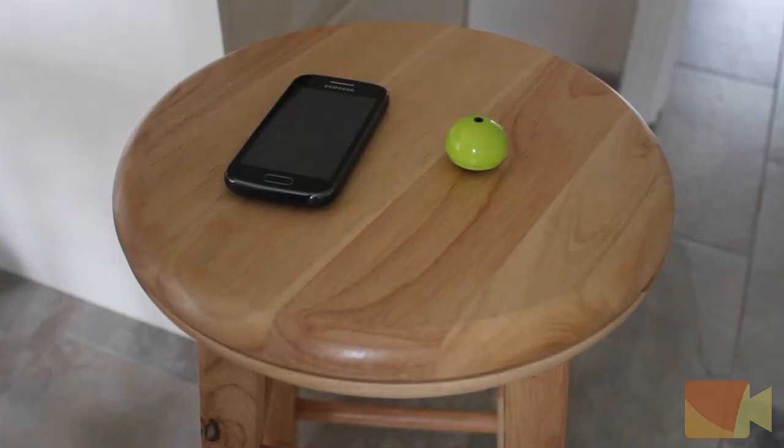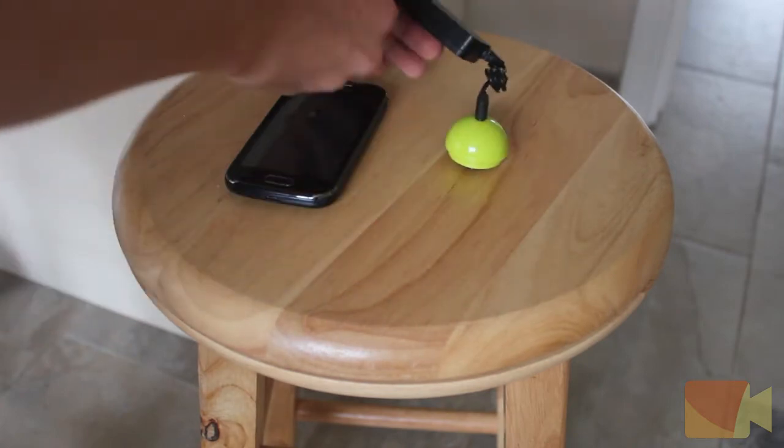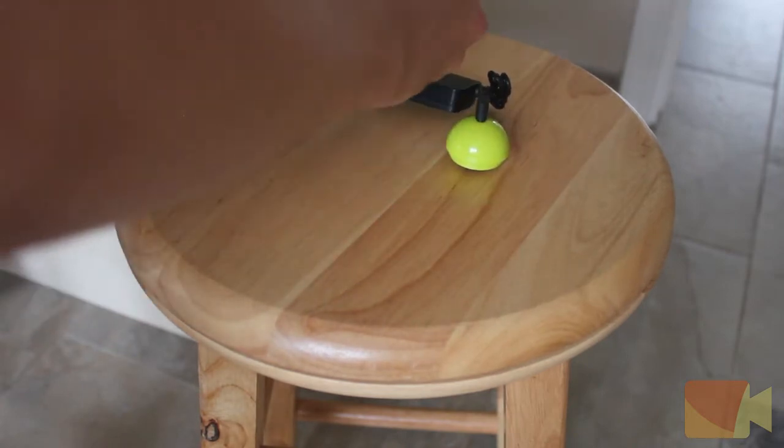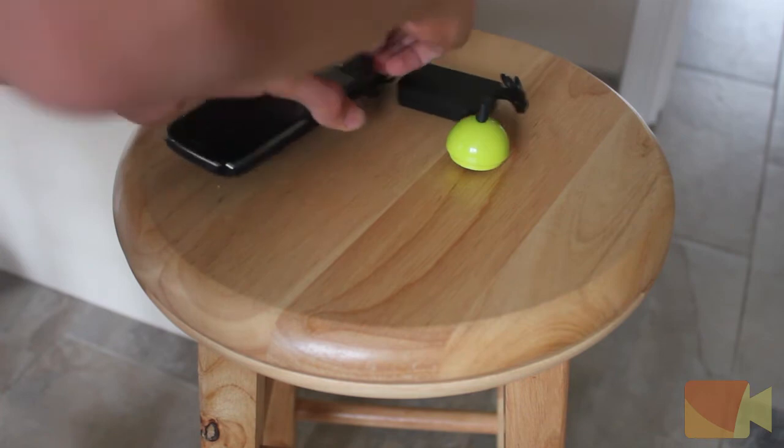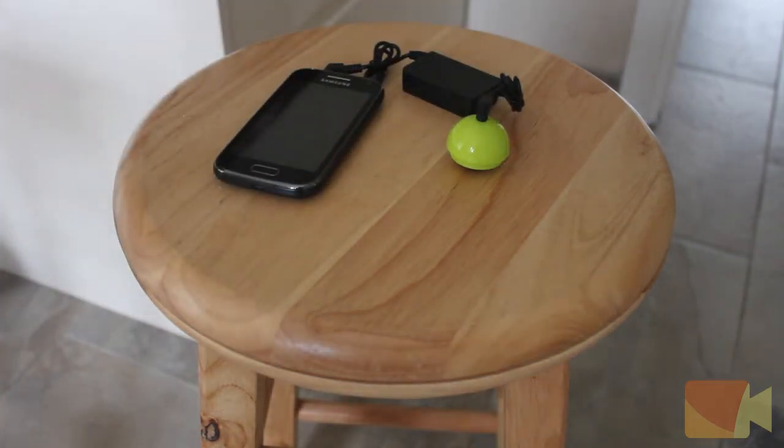The Mighty Boom Ball has a frequency of 500 Hertz and can be used with iPhone, iPod, iPad, Android devices, smartphones, MP3 players, laptops, or any other devices with a standard headphone socket, but not the iPod Shuffle.